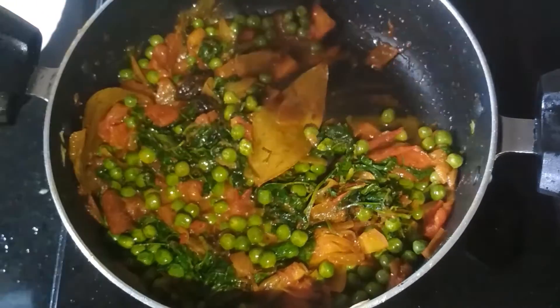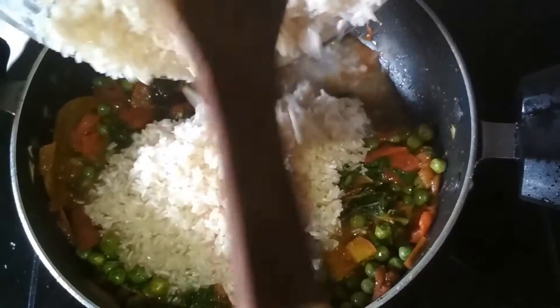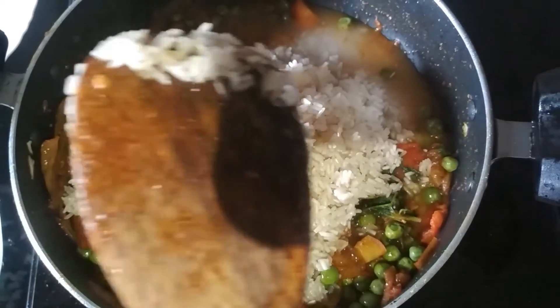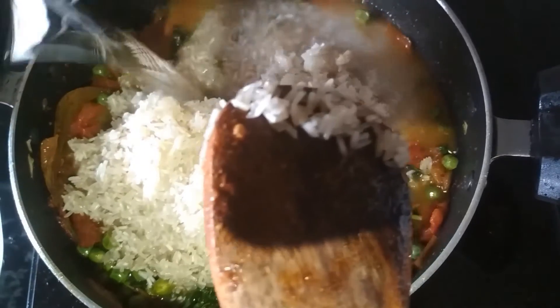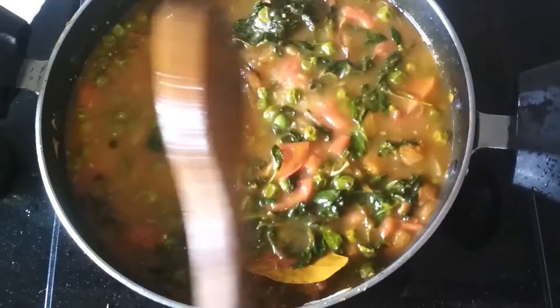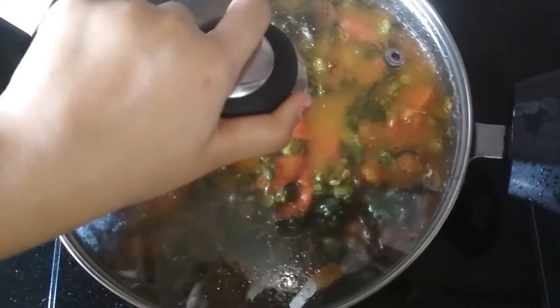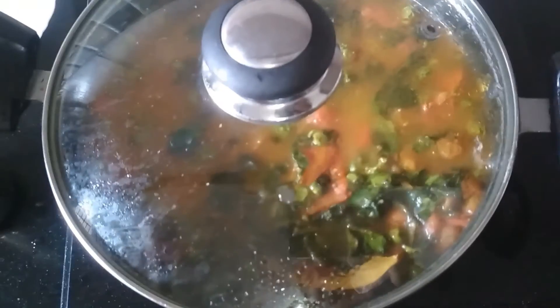I am going to add some soaked basmati rice in it, then I am going to add 1 cup of water. After adding 1 cup of water, I am going to put the lid on and cook it for 15 minutes.